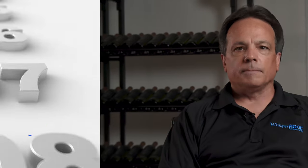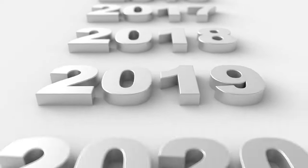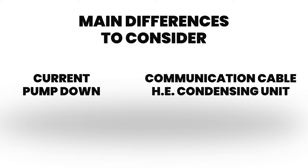Hi, I'm Bill Gillard, the R&D manager here at Whispercool. Today I'd like to introduce to you the high efficiency condensing units and how they're installed. We know many of you have been installing Whispercool units for years now, so here are the main differences to consider from our current pump down to our communication cable HE condensing units.